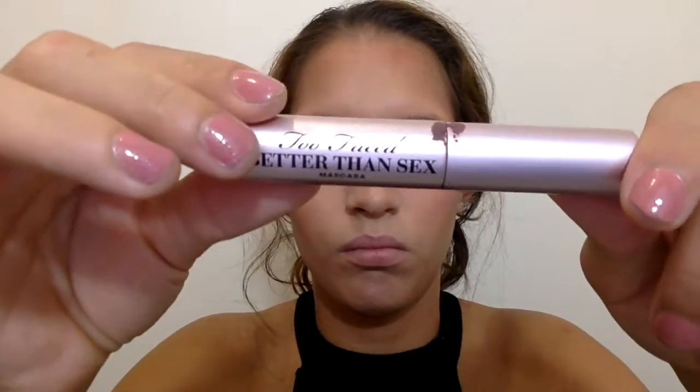Then I took my Better Than Sex mascara and did a couple of coats on my top and bottom lashes, just prepping them for falsies.